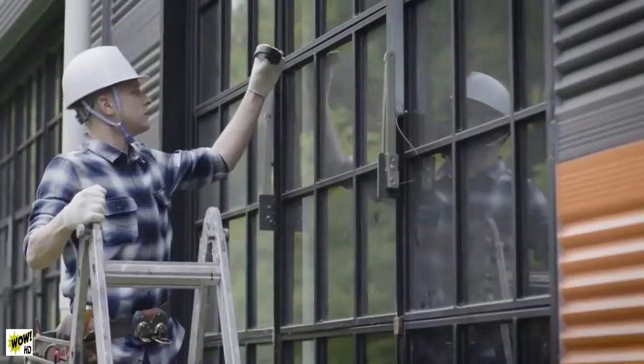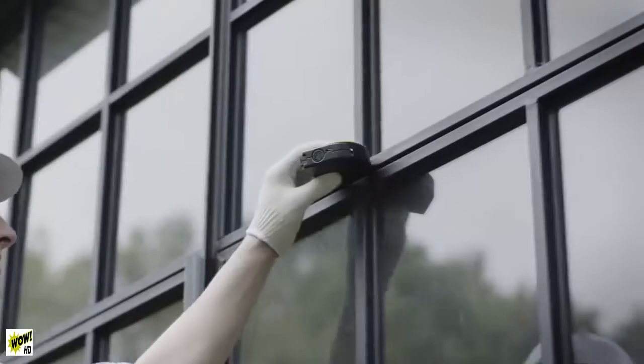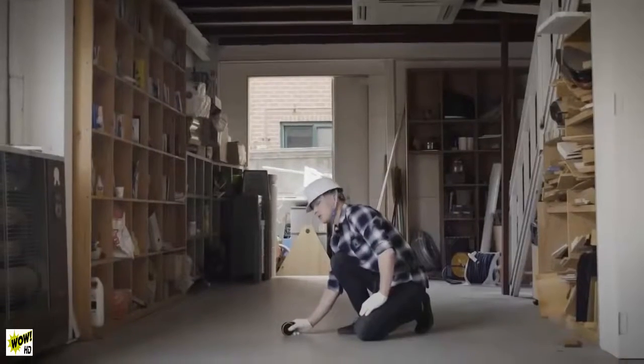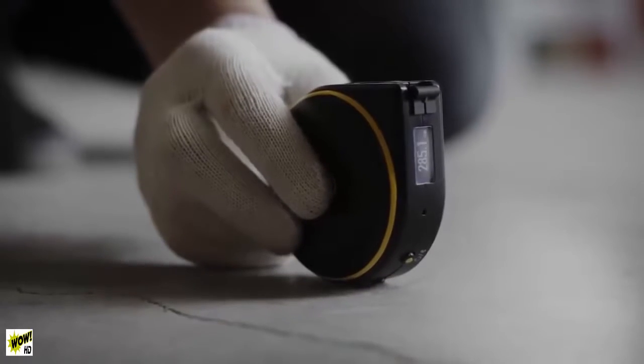Wheel mode also makes taking measurements with one hand much easier. Remote mode lets you measure objects that are far away and out of your reach.